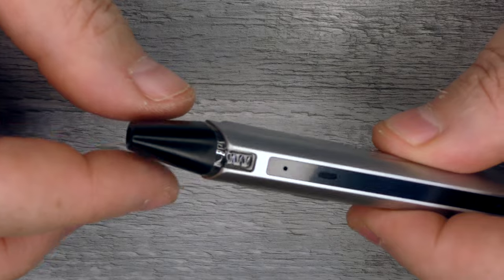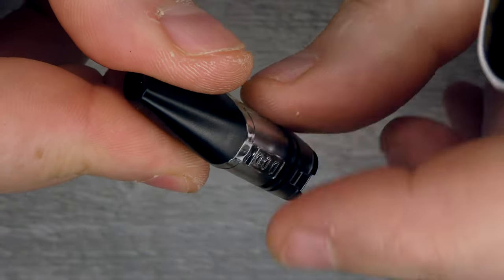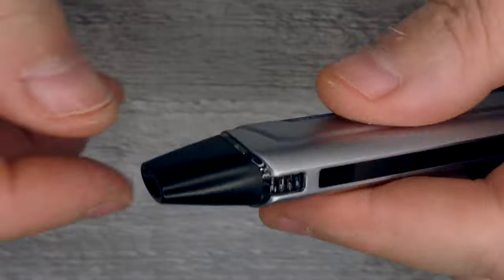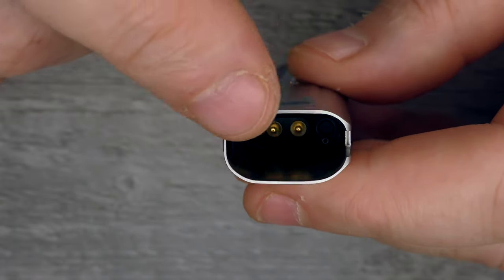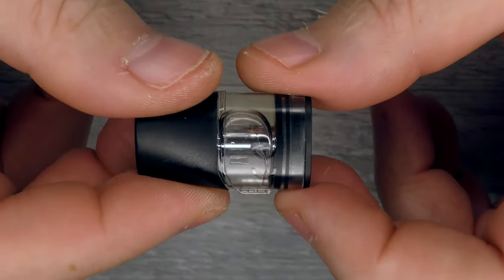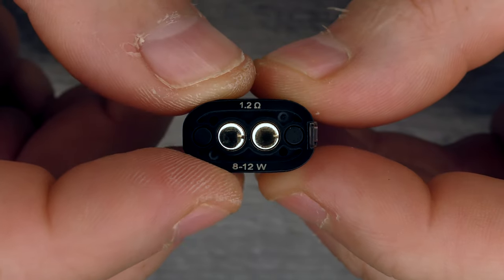The pod is held in with magnets — we've actually seen this design before. It just pulls out like that. The only thing to remember is there's a little edge that goes to the back and the cutout goes to the front, and it just drops in. Keep an eye out for condensation in there — clean it periodically with a cotton bud. The pods hold 2 millilitres of juice, and on the bottom it'll tell you the resistance and the wattage range.